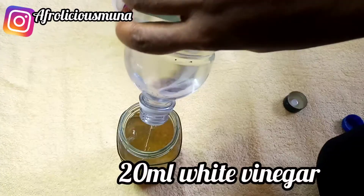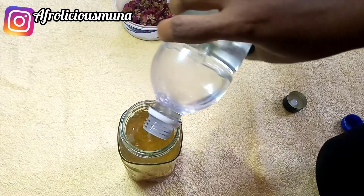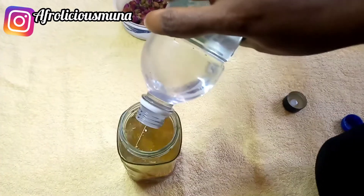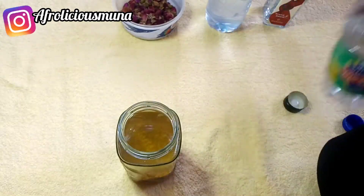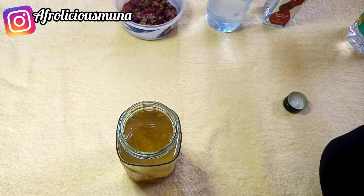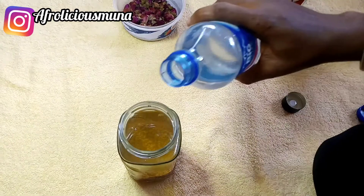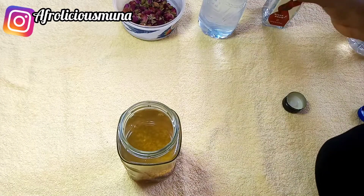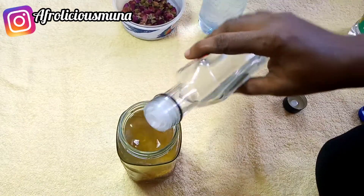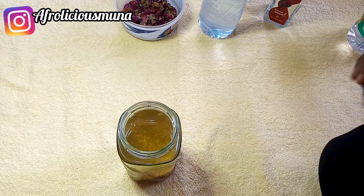I'll be adding my vinegar as well. The vinegar helps in balancing the pH of our mixture. Apple cider vinegar is also good for the hair — it strengthens hair, reduces breakage, and works on scalp issues. I'm going to be adding more rose water now to the mixture.